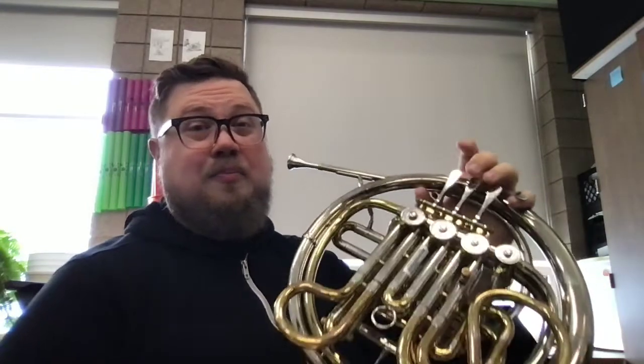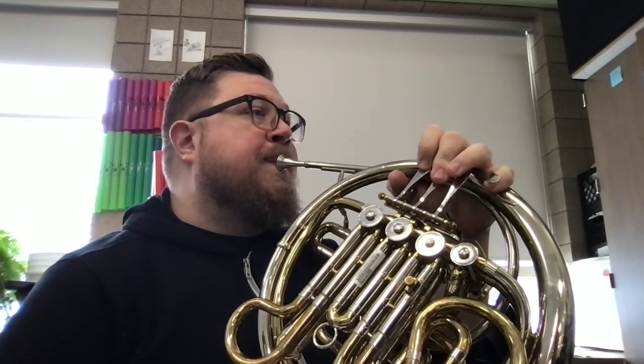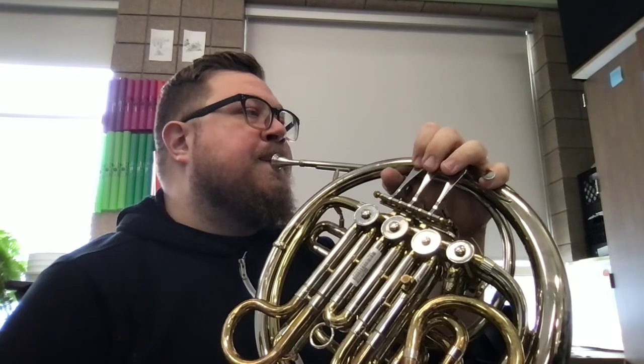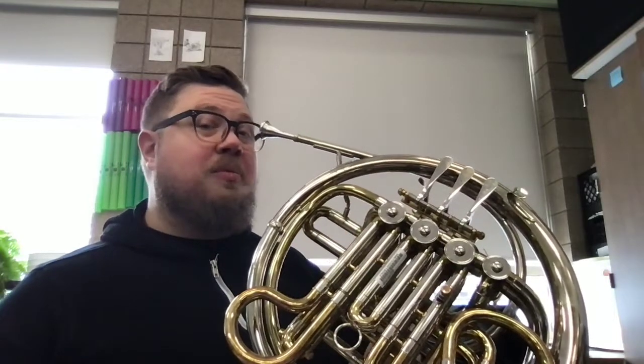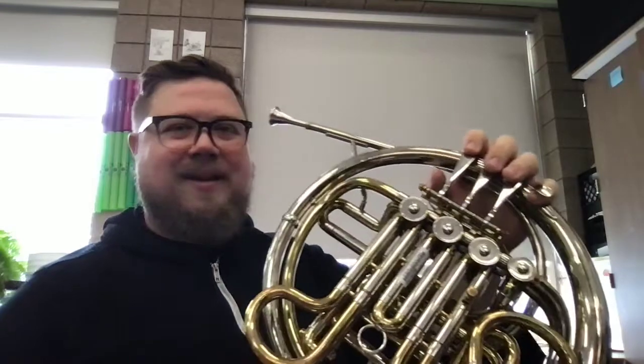Now the last thing we're going to do is put a repeat on the end of that, which means we are going to play it twice in a row, exactly the same both times. Play along with me. Fantastic job. Your job is to practice this until you feel comfortable playing it without really thinking about where your fingers are going or what you're doing. Have fun and good luck practicing.